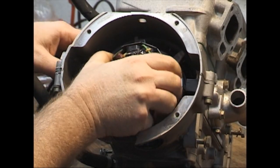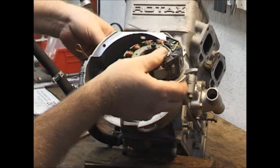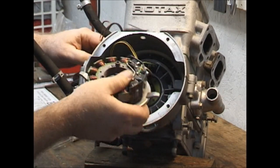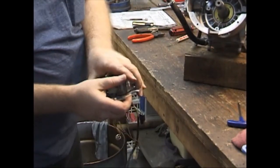You pull it straight out, working your wires into the holes here — you just want to feed them through one at a time, one socket at a time. And there is our stator assembly, removed.